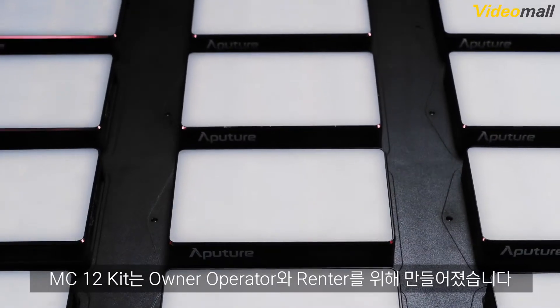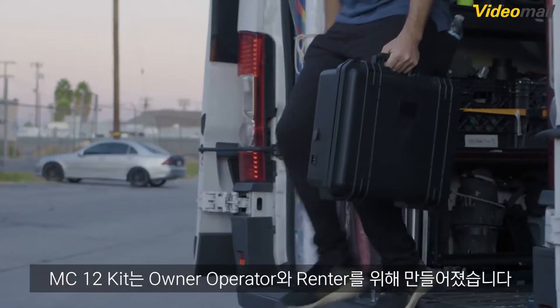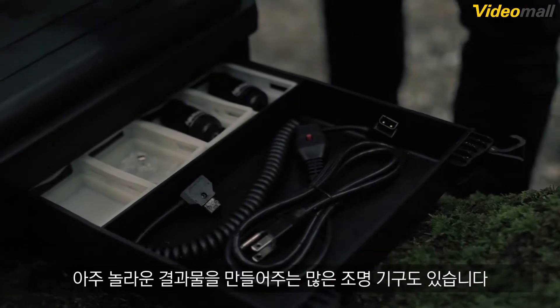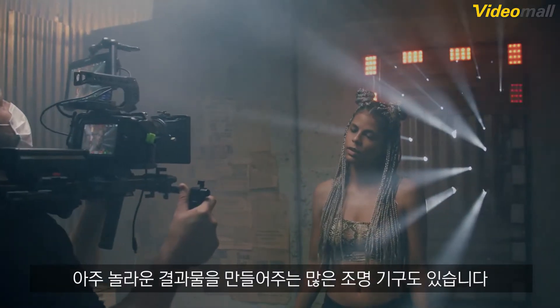The 12-light production kit is made for owner-operators and rental houses, including not only an accessory drawer, but also a quantity of fixtures to pull off the unbelievable.